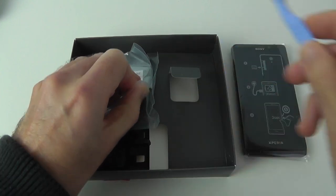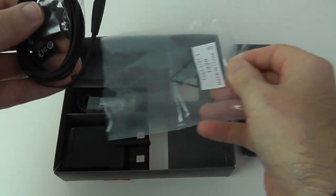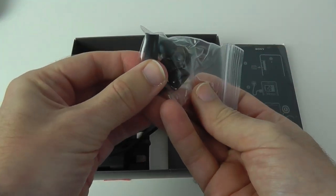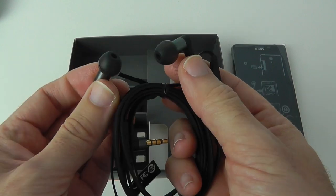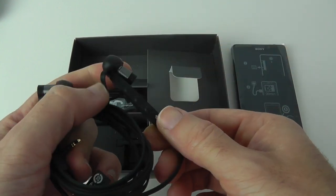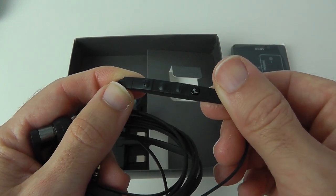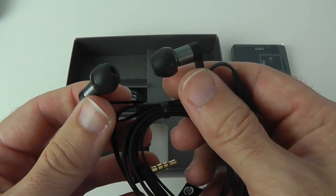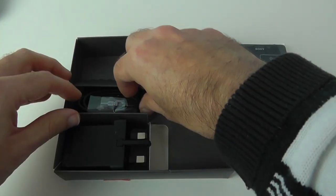Next up is the headset, which looks really nice compared to others I've seen. There's a little extra pack with a clip and different size silicone earbuds, and then the headset itself — really nicely constructed, a little different from standard ones. It has a built-in remote control with buttons for making and taking calls, volume up and down, a pinhole mic on the back, earpieces, and a right-angle 3.5mm audio jack.